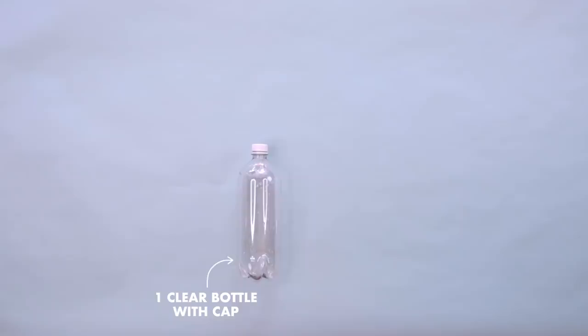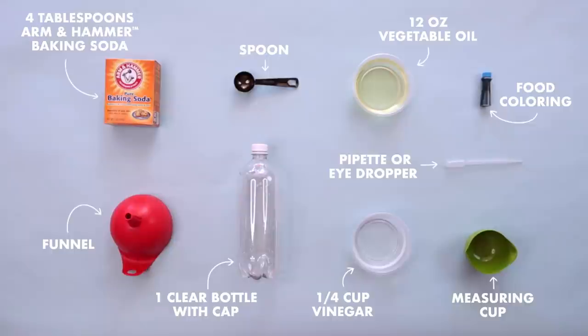Here's what you're going to need. This is a short and simple activity, you guys. So while your kids are measuring out the different ingredients, why don't you go call your mom? Because you know if you don't, you won't hear the end of it.